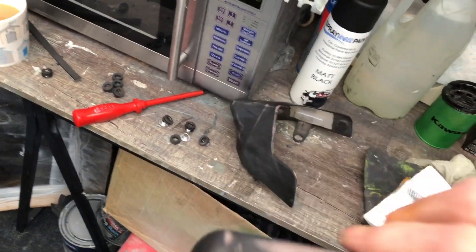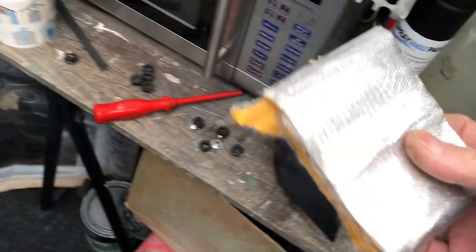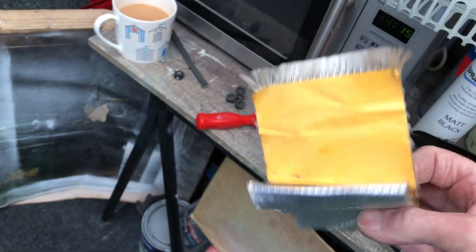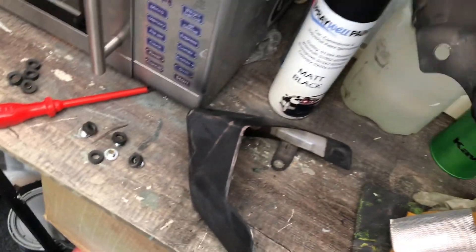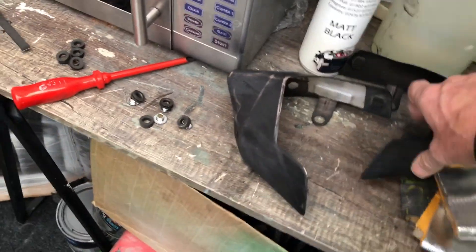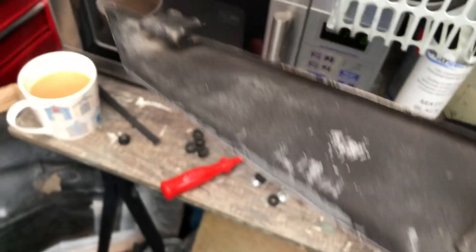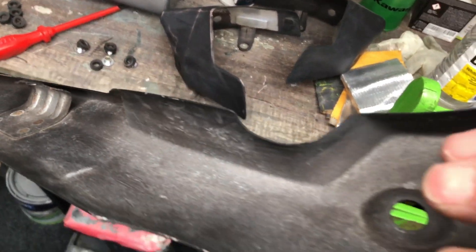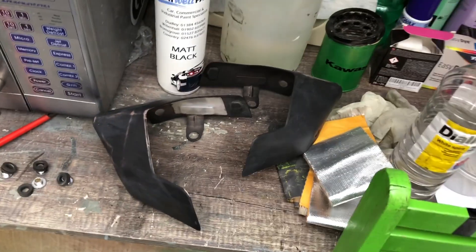I don't know what's happened there, but I've managed to get myself some stick-on heat shield material, so I'll be cutting that down to shape and putting it in there. I've also sanded down and ready to prime is the heat shield that runs along on the right side of the bike where the brake is. I'll be getting back to you in a minute, thank you.